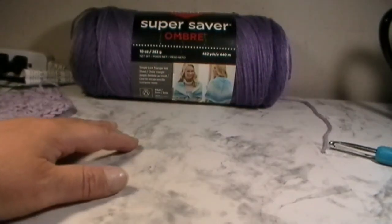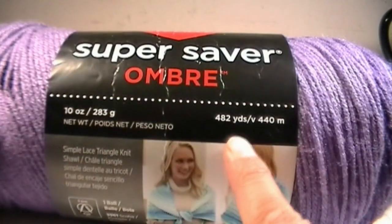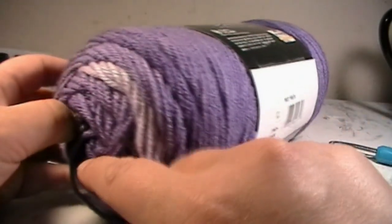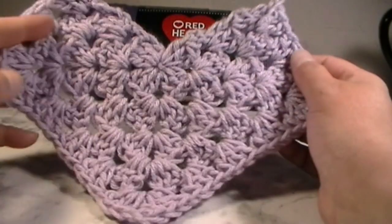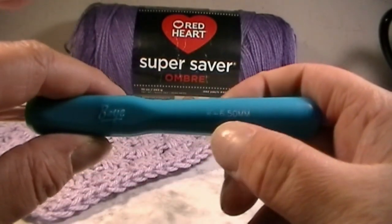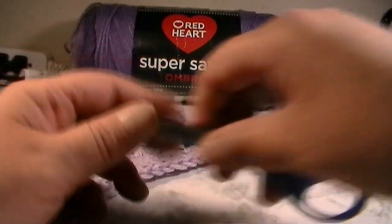The tools you're going to need for this project: Red Heart Super Saver Ombre in the color Violet — 10 ounces, 283 grams, 482 yards, 440 millimeters. It goes from light purple to dark purple. You'll also need a six and a half millimeter crochet hook, size K, a needle with a large eye hole, and a pair of scissors.